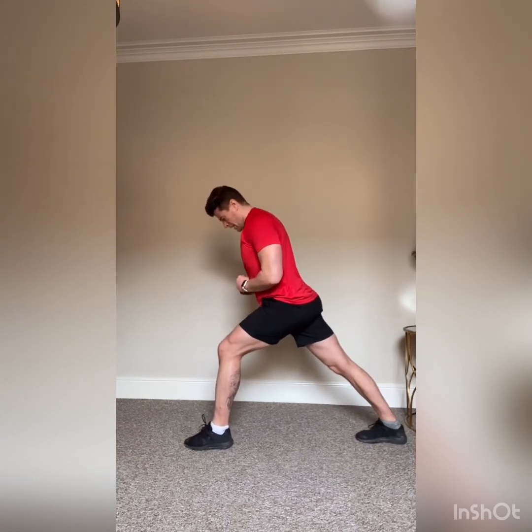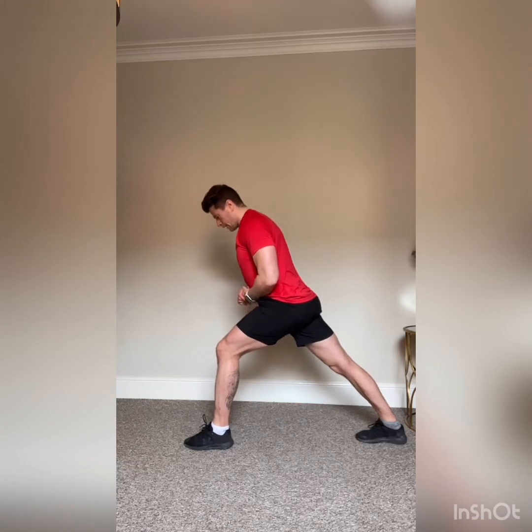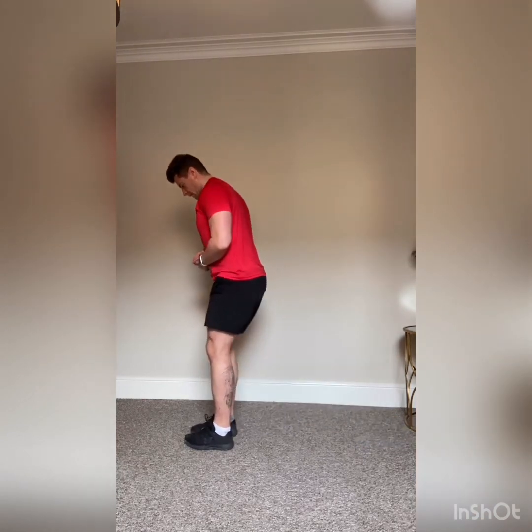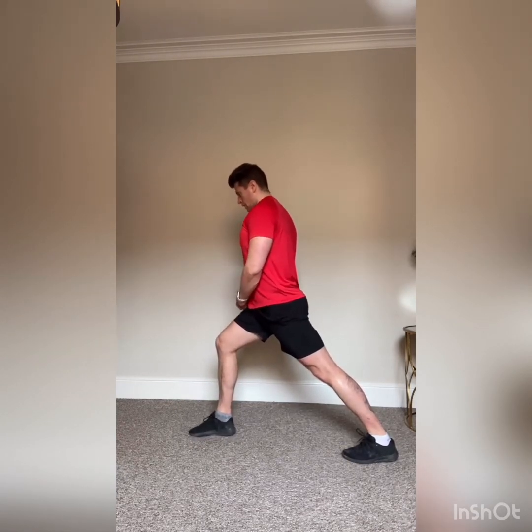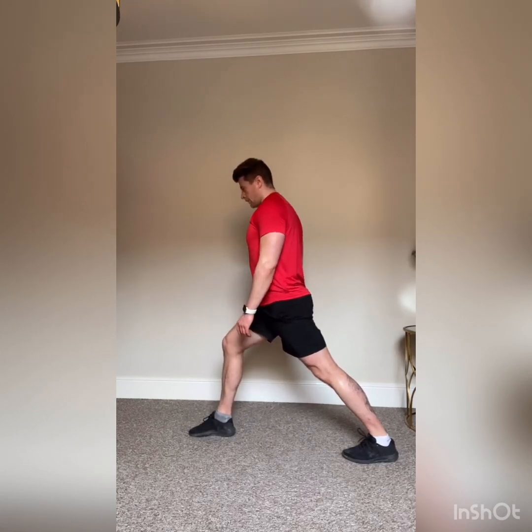Right leg over the left — hold on to a wall for balance if needed. Sit into it, trying to stretch the glute out. Three, two, one — relax. Last stretch: left leg forward, right leg all the way out — push the right heel down to the floor and stretch the calf. If you can't feel it, keep leaning forward and forcing the heel down. Three, two, one — relax. Change legs — heel down to the ground, leaning forward. Three, two, one — well done guys!